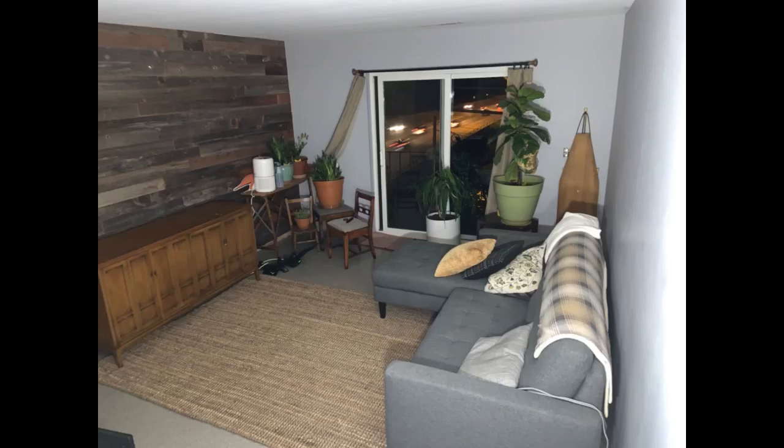Exactly what I was looking for. Got the felt pad for underneath. Looks awesome — thanks Amazon.